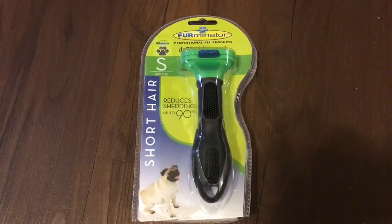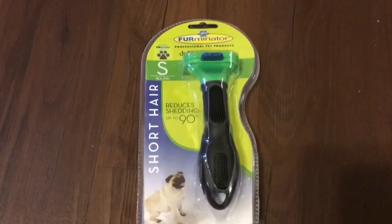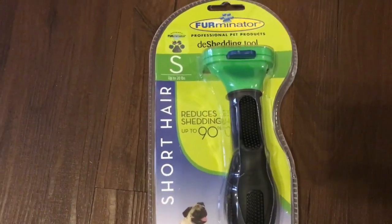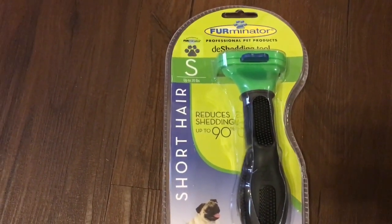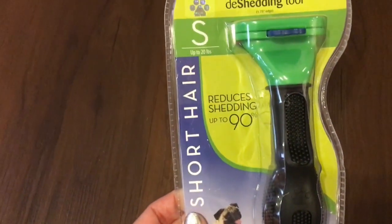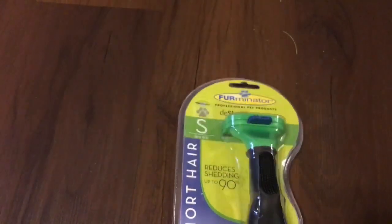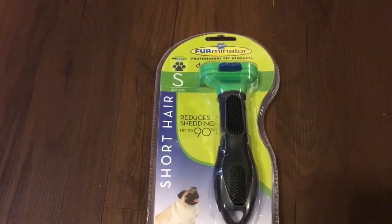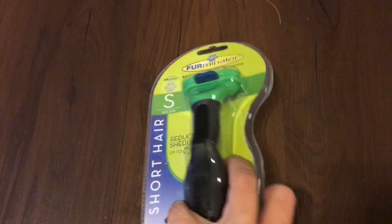Hello and welcome to our channel! Today we're going to be doing a review of the Furminator de-shedding tool. The one I purchased was for a small dog with short hair. On the container it says it reduces shedding up to 90% on your dogs. I've heard some really wonderful things about this product, so I've been dying to try it, and Moo Moo and I will be going over it in our review today.